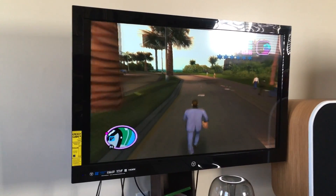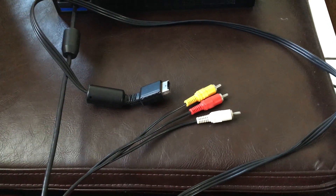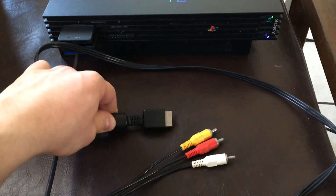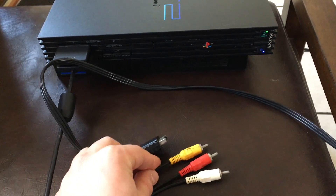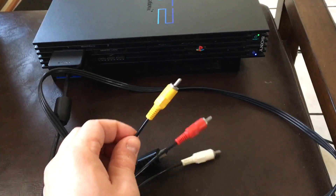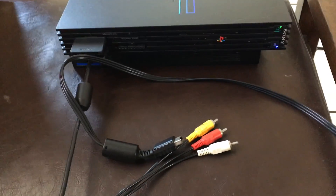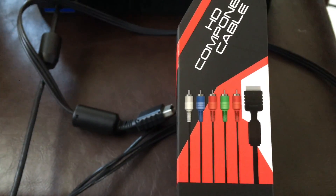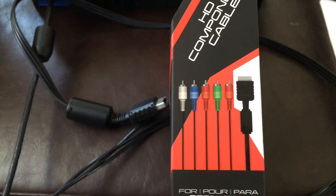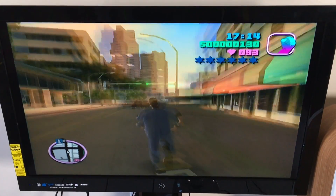The component cable has the red, green, and blue type connectors. These are the original cables that came with the PlayStation 2 — the only video cable here is this yellow one, so you're basically transmitting the entire video signal through that one cable, plus two audio cables. The upgrade to component cables gives you separate color inputs: red, green, and blue, plus the red and white for audio.